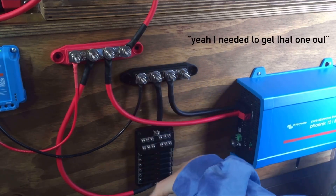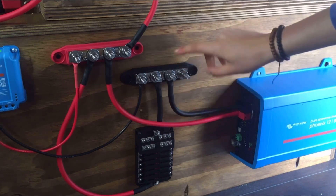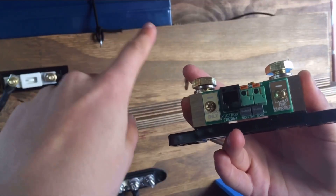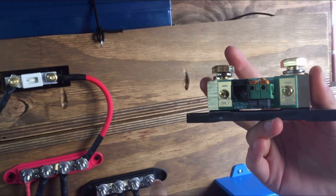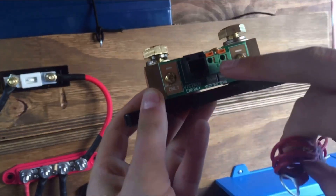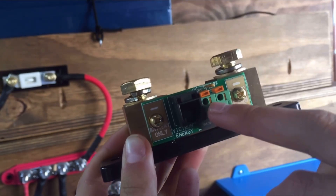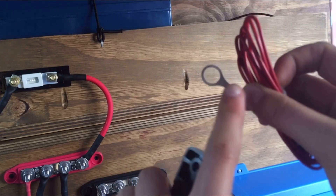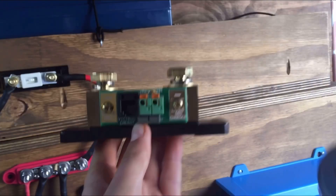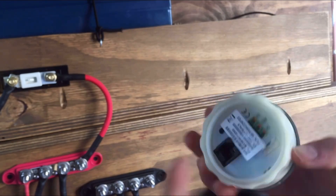That had to go out — I understand. This wire will connect in here — it says battery one, battery two. I will connect it in here, battery one, and this thing will go to the positive on my battery. This comes with your battery monitor — here's where you put in this wire that will connect to in here.